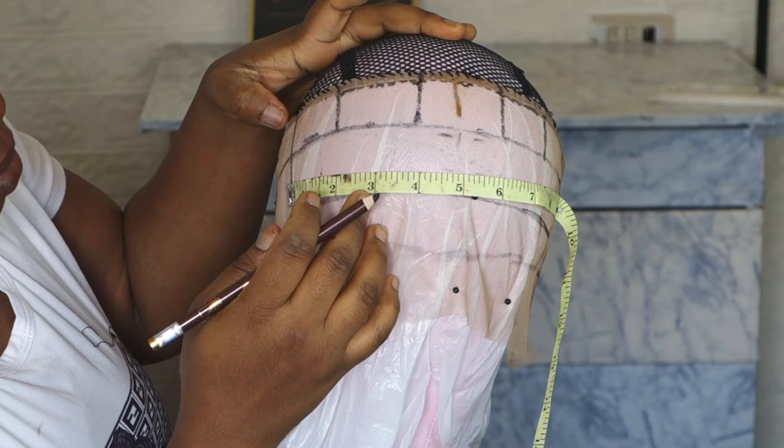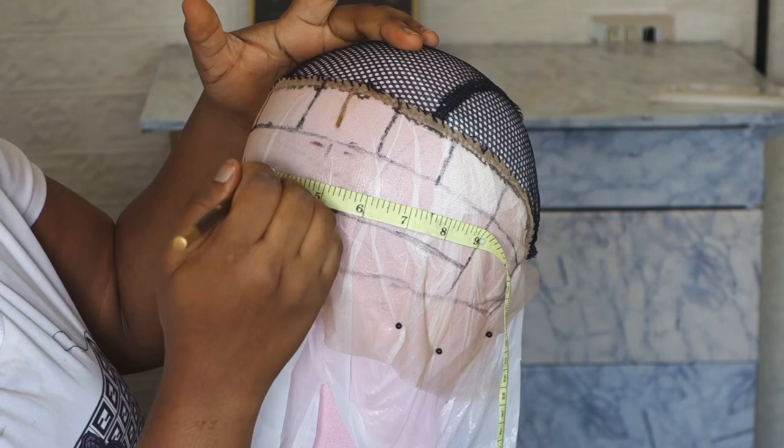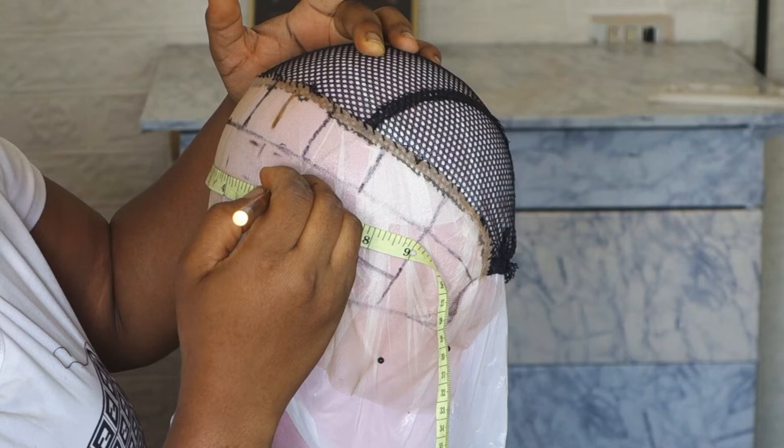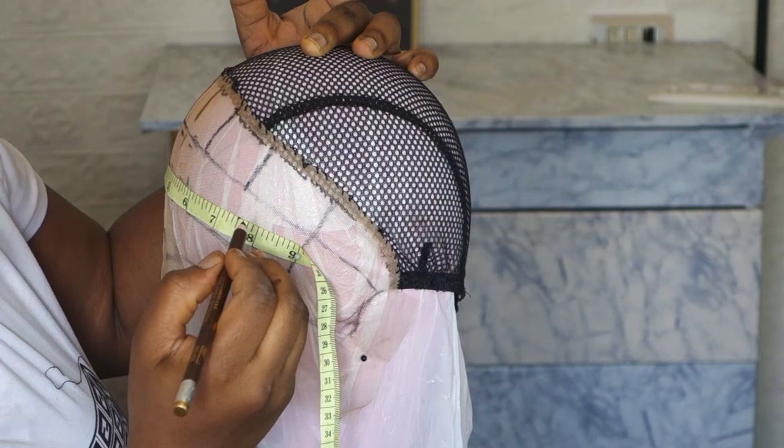Just support the growth of this channel, please — keep on supporting. So you can see what I'm doing now: I'm just marking out the inches, which you can see clearly from this video. It depends on the inches you want. If you want to achieve jumbo braids like the one I'm doing now, I'm going to be marking out one and a half inches for each box.